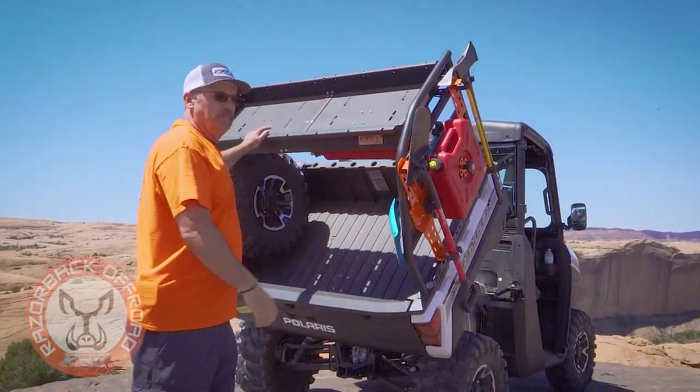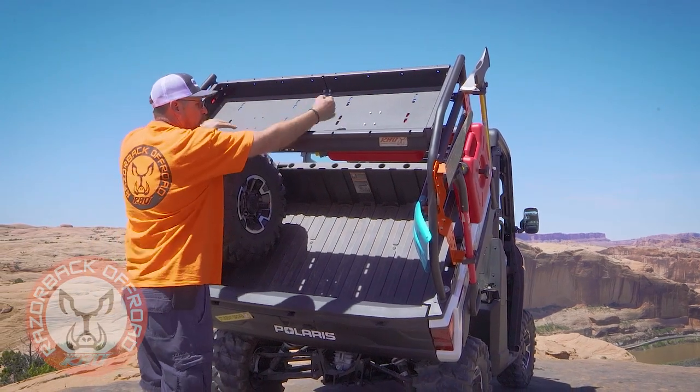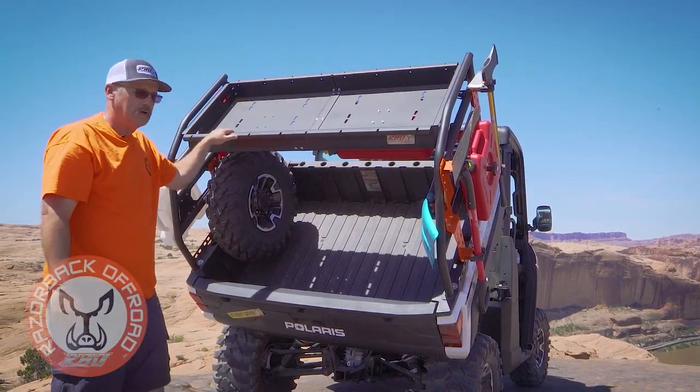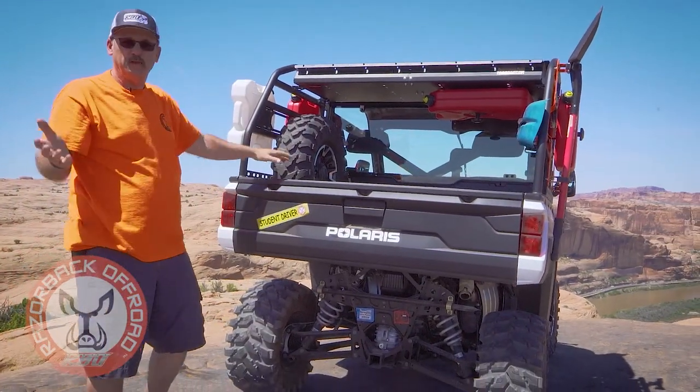So if you have a little cooler, you can strap it in and pull it over. It's just a very universal rack that's been very well received whether you're in the off-road industry, the construction industry, or farming and ranching.